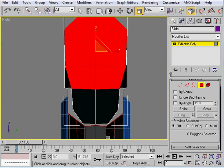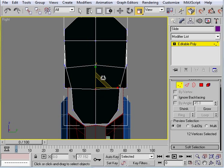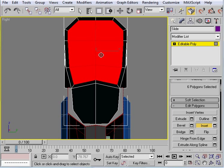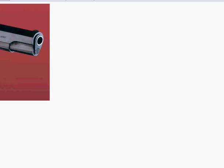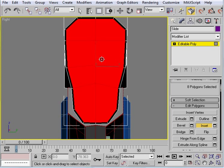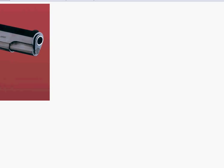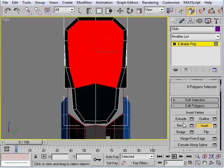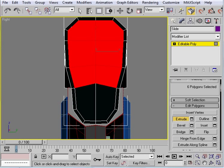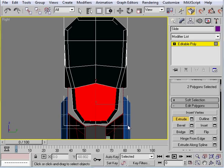Move this straight up, and now we're going to inset — pretty far actually. Select all of these and inset, then extrude these out. It probably needs to come out a little bit farther but it's fine for now. Then extrude that too, and let's go to the front view.